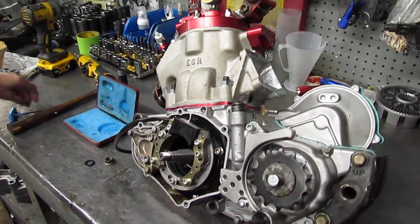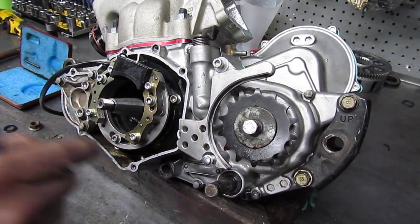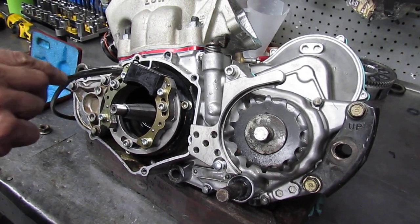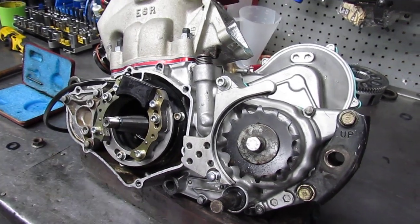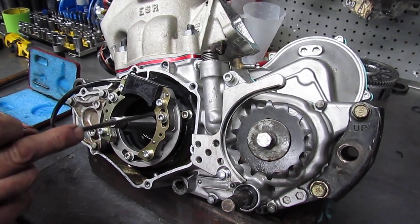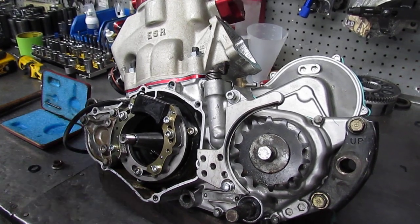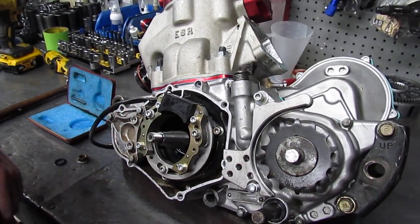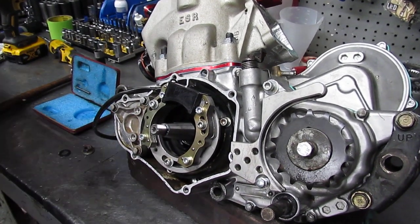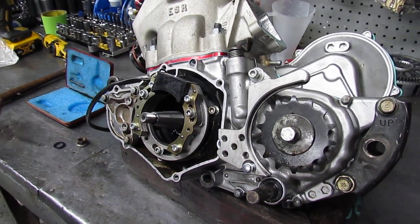I have an adapter plate which is attached to the cases, and the HPI stator attaches to that adapter plate. When I put the stator plate on, I put the screws in so that there's room on both sides of them. So if the flywheel moves a little bit when I tighten it down, I can adjust the stator plate. As you can see, there's no key in the flywheel, so we have to measure where the flywheel goes on the crankshaft.